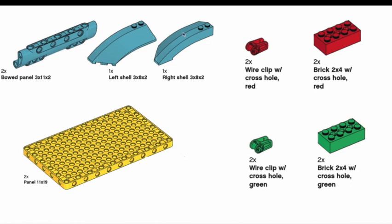Here are the miscellaneous parts. These are generally used for aesthetic purposes — you have the bow panel, left shell, and right shell, used to design your robot and make it look cool. There's also a wire clip used for wire management to keep things tidy. There are bricks, which are relatively new parts not found in the standard LEGO Technic set, that you can use to add structure. Lastly, there's a panel that looks like a circuit board with a variety of connection points — useful for building a moving wall with a rack and pinion attached.